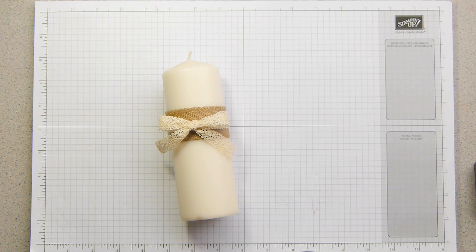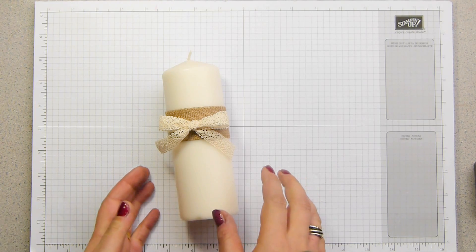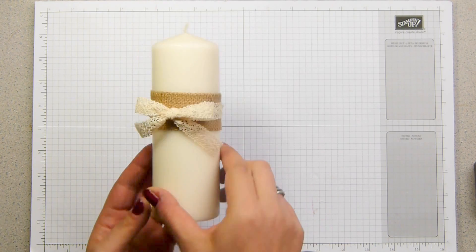Hi there, it's Sam from Poodles.co.uk. Thank you for joining me on another one of my Advent Countdown projects. This one is a super simple candle decoration.